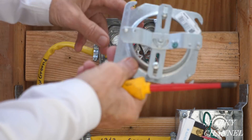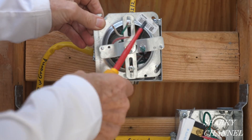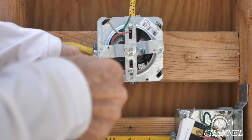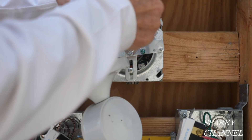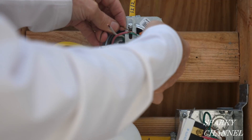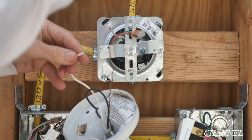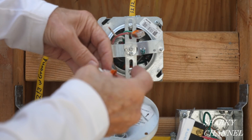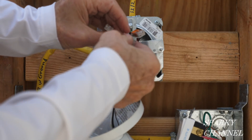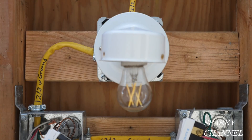Now I'm going to go ahead and put the mud ring onto the light — I've already got the cross piece on there. I'm going to hook the grounds to the grounds. One thing these WAGO lever nuts are really good at is hooking stranded wire to solid wire. I'll attach the stranded neutral from the light to the neutral from the box, and the hot to the hot, then put that on the back of the box. The light is installed.